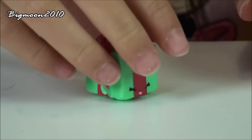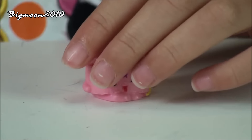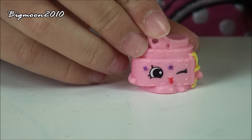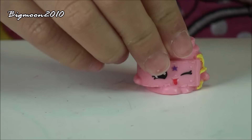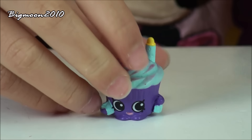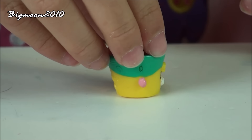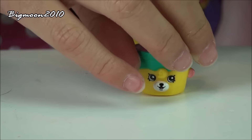Next we have Miss Pressy, a common from Party Time. Next we have Sasha Belt, from the Accessories, and it is a rare. Next we have Merry Wishes, a common from Party Time. And the last Shopkin is Tubby Butter, a special edition from Party Time. This is a Petkins.